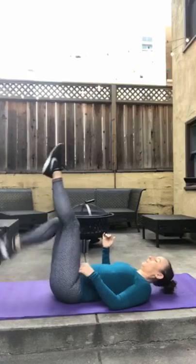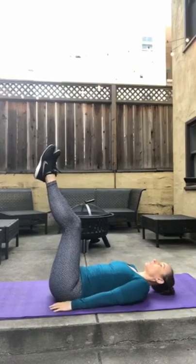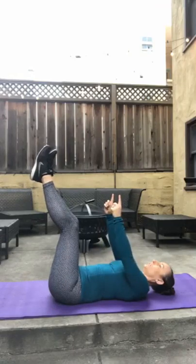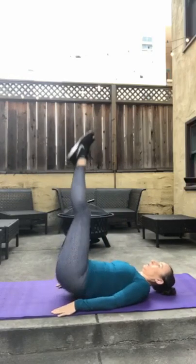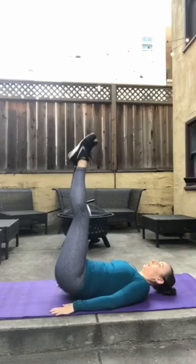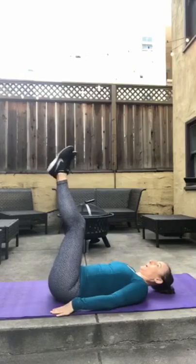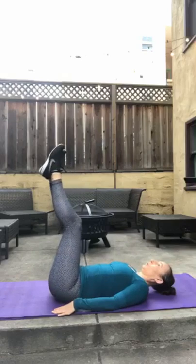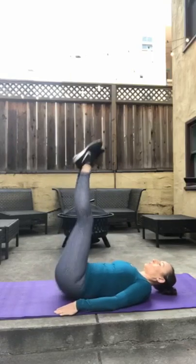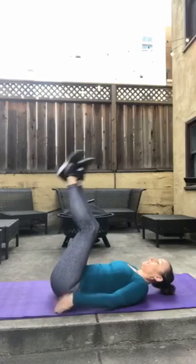Legs straight up. Hands by your sides. I have bad hair for this one today. You're lifting your booty straight up into the center for 15. 11, 12, 13, 14, 15. Beautiful.